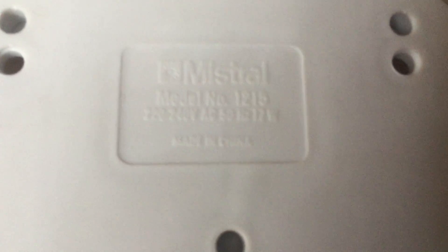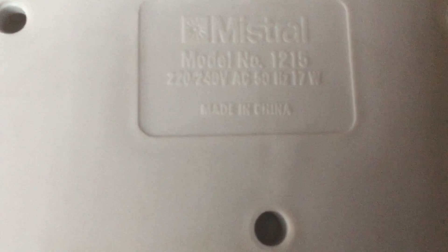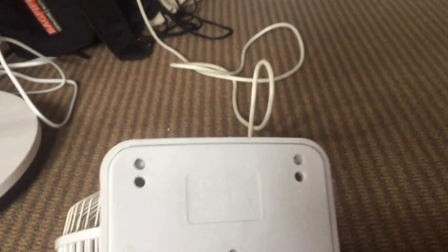Look at the bottom because I have the information on it. It is model 1215, and it's only seven watts. The only big issue is that all the little nub things at the bottom have been removed, so it's a bit wobbly, but that's not really a big issue.